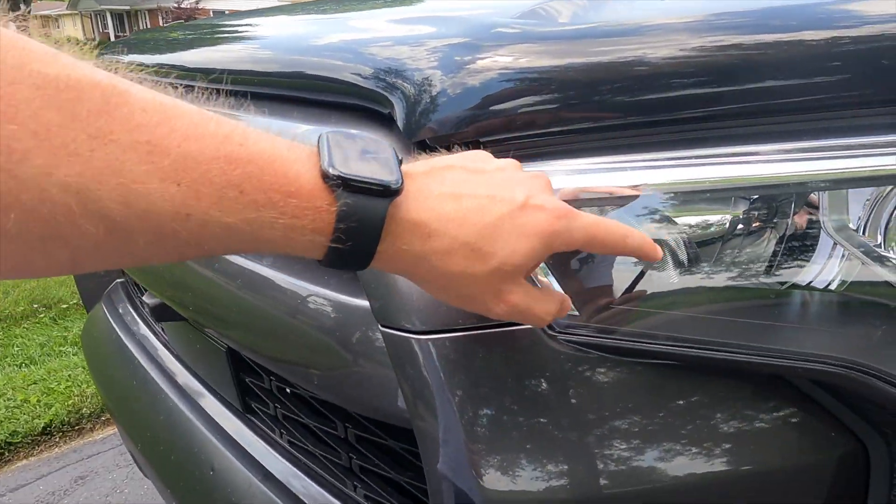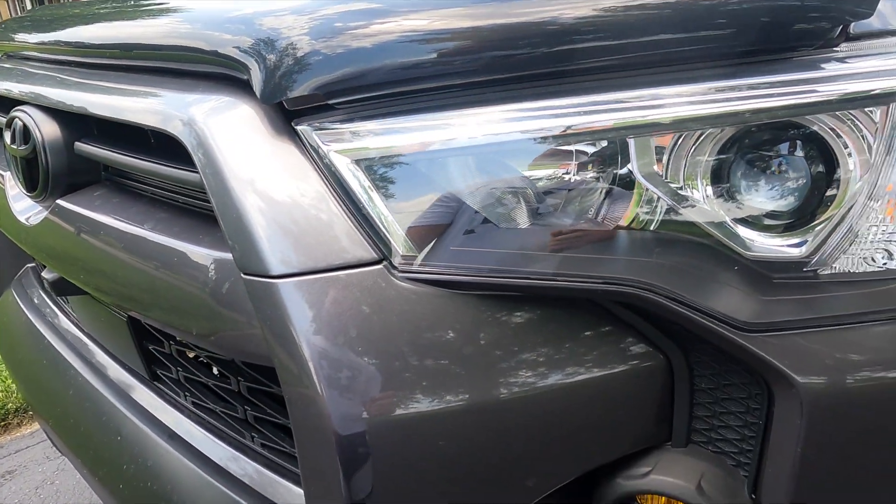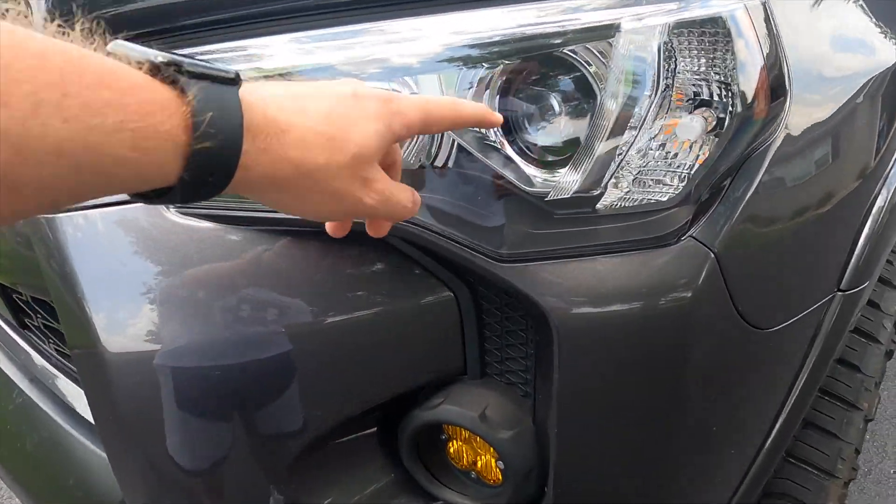What's up guys, so I have a 2023 5th gen 4Runner. I like about everything about the vehicle. The only thing I didn't like when I got it was the fact that the daytime running lights were not LEDs. Headlights are LEDs, my fog lights were LEDs, everything on the front was LEDs except the turn signals. It would just look so much better if the daytime running lamps were LEDs.